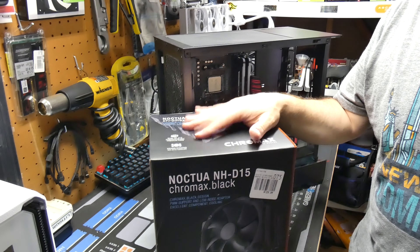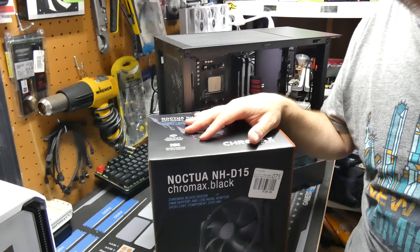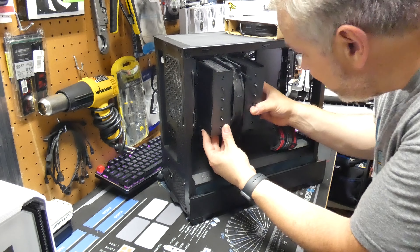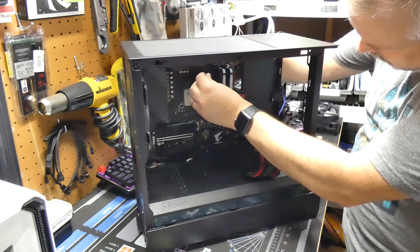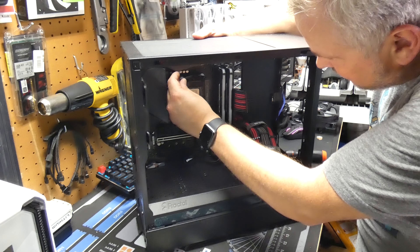The cooler I'm going to try is the Noctua NH-D15. I haven't actually tested this in a cooler league yet — I was going to do that going forward — but instead I'm going to put it in this build and see if it fits in this case. It looks like it will just about fit and clear the glass, but only just. I'm going to go ahead and put it in.